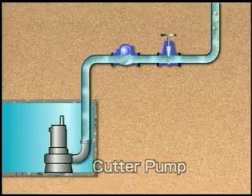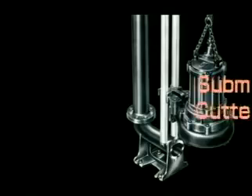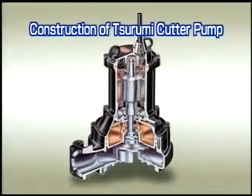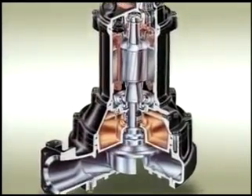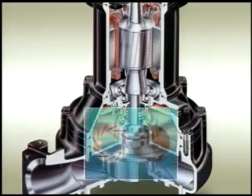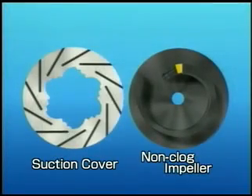This is a structural drawing of the C-Series. Just like other conventional submersible pumps, the impeller is directly connected to the motor shaft. The impeller is a single-vane non-clog type.